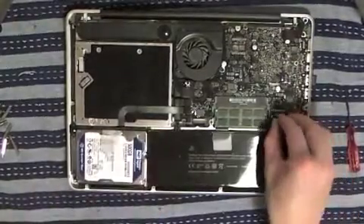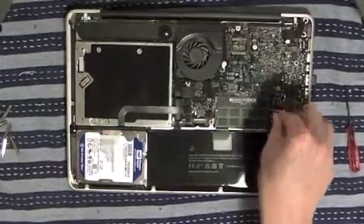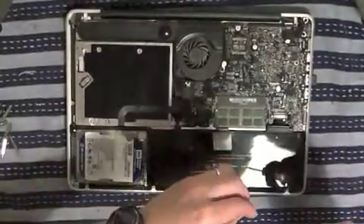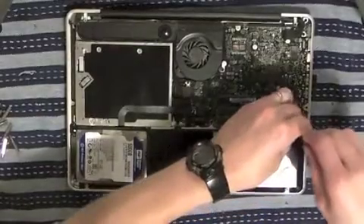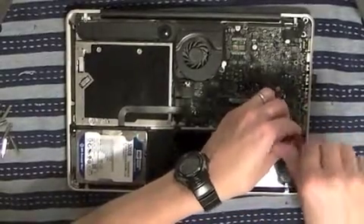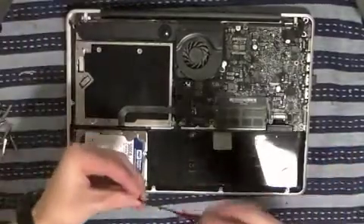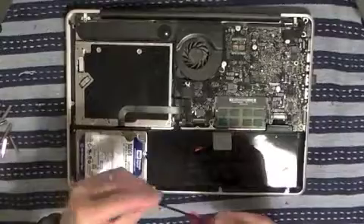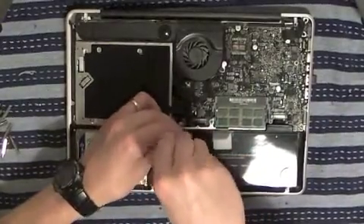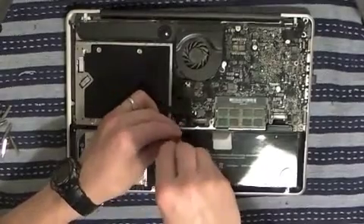Once you've done that, slot the battery back in. Push the connector back in — it should fit snugly. Then grab your Y1 tri-wing screwdriver and Y1 screws, slip them back into the battery, and screw them in again. Do the same on the other side.